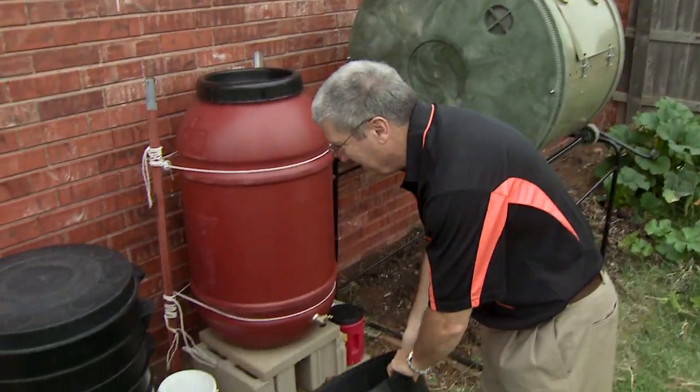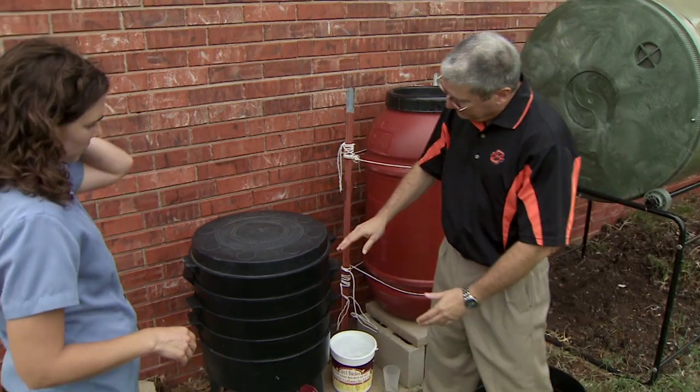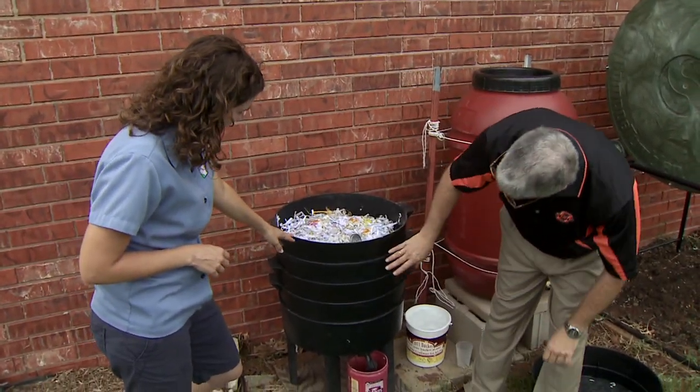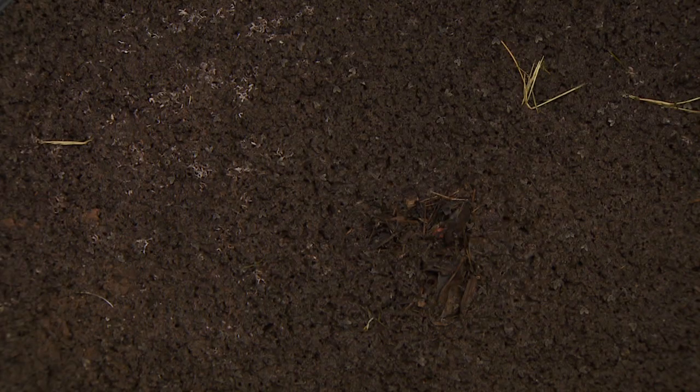These trays are stacked up on top of each other. Because the worms like to go through the soil, we can feed them here at the top. At nighttime, they'll be eating on the surface and then they'll do their pooing just like they do in the garden, so they're always turning this over.